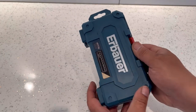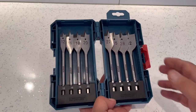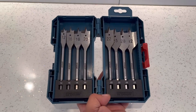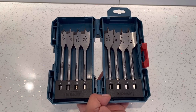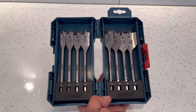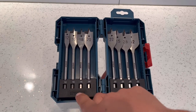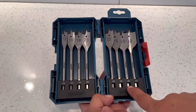You get eight flatwood bits which are made from alloy steel and are 152 millimeters long. You get eight bits inside: the 12, 16, 18, 20, 22, 25, 28, and 32.